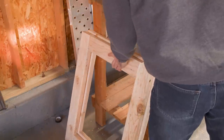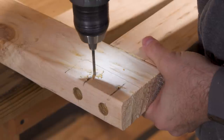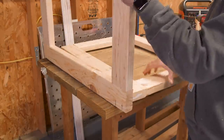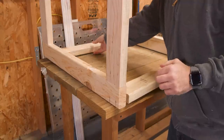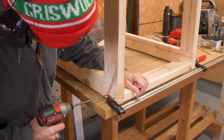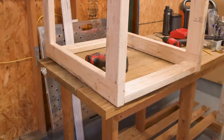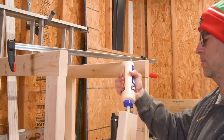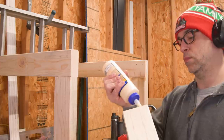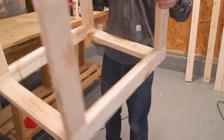And there's two. Now to connect these two with the other rails, I'll carefully locate the screw holes. The key is to offset them slightly so that they don't hit the previous screws. I'll start one side at a time, again making use of my clamps to keep things from shifting. And now for the other side. Just like that, we've got a base.